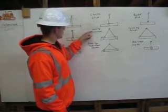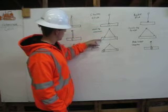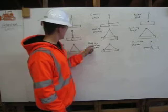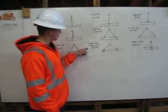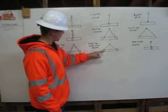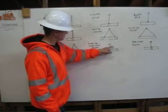A double leg choker — we have it coming down from our shackle, wraps around the pipe, connects back to itself, and does the same on the other side. A double leg, double wrap choker hitch comes down from the shackle, wraps around the pipe twice, connects back to itself, and does the same on the other side.